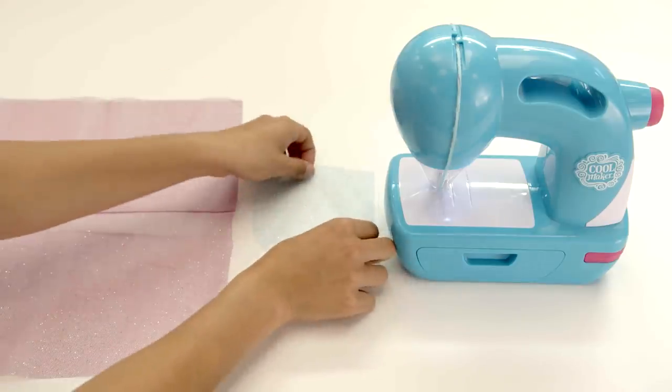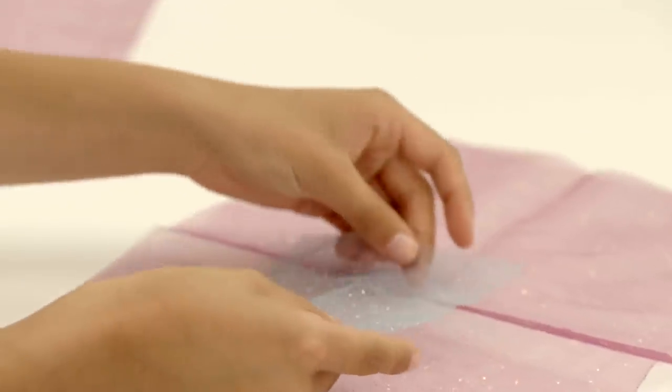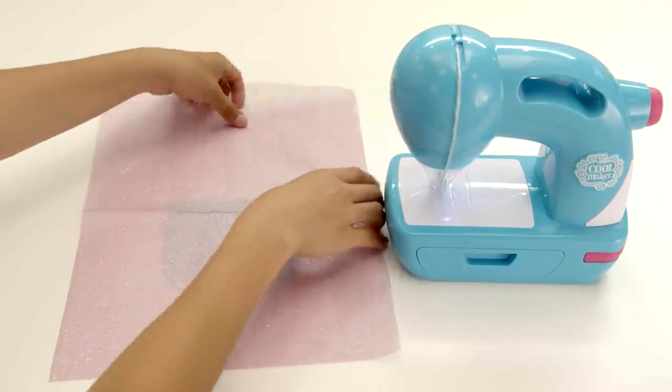We'll start with the pocket. Place the small glitter fabric square on top of the larger one and sew it in place with the style string.